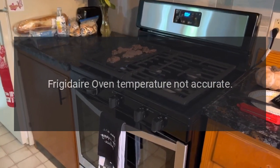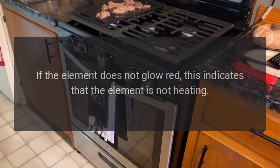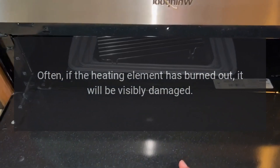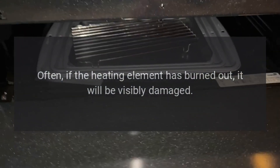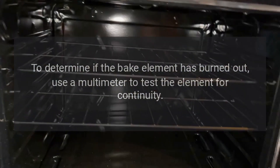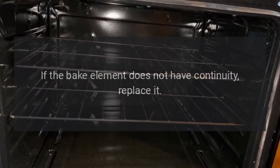Frigidaire oven temperature not accurate. Bake element. When the bake element is heating properly, it glows red hot. If the element does not glow red, this indicates that the element is not heating. Often, if the heating element has burned out, it will be visibly damaged. Inspect the heating element for holes or blisters. Use a multimeter to test the bake element for continuity. If the bake element does not have continuity, replace it.